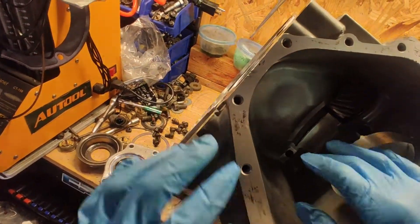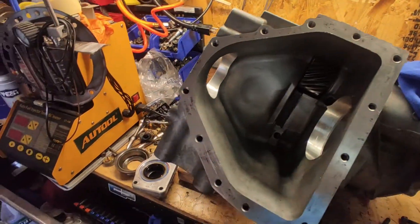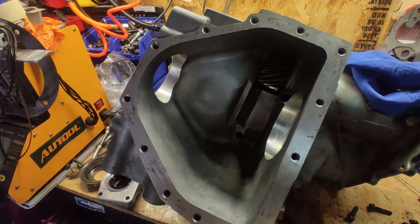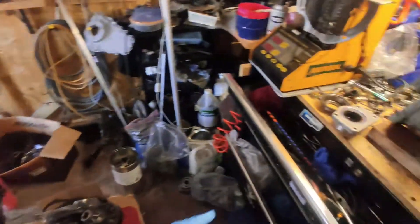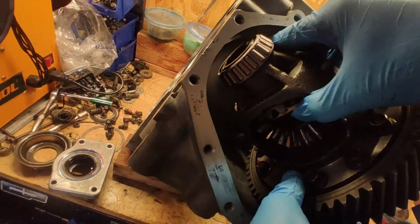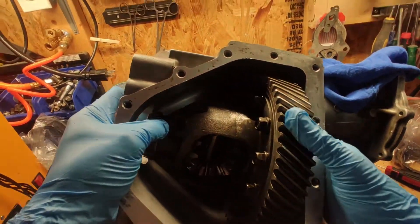First thing first, we're going to continue and do the output shaft and the differential. This is a straightforward install — nothing special, no special tools required. It's a really simple install. The differential is right there, and we have the output shaft. It just goes in there and grabs the gear inside.